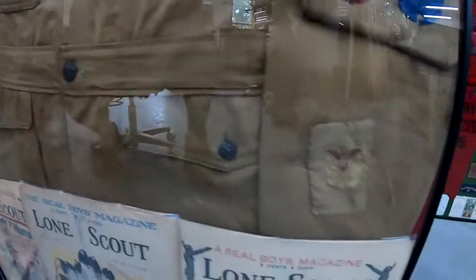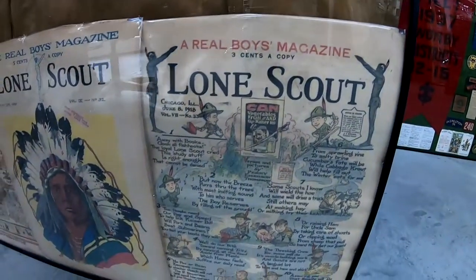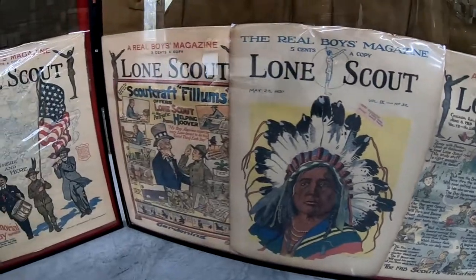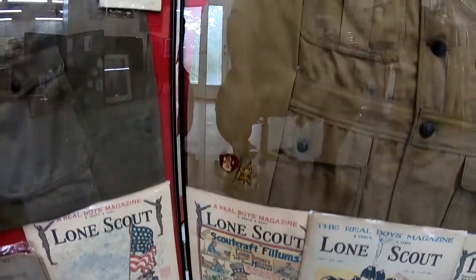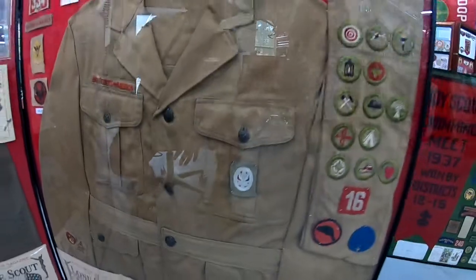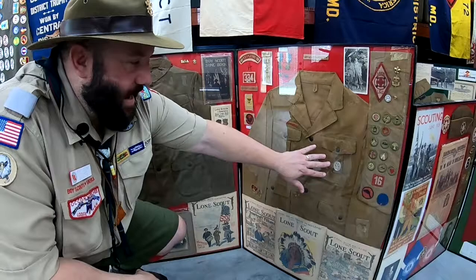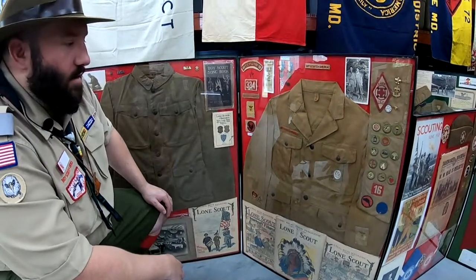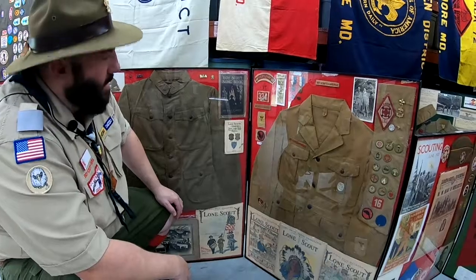There was Star, Life, and First Class on the opposite sleeve. When I procured the uniform I didn't actually have the Eagle Scout patch, but I was lucky enough to pick one up for a pretty penny and put it on the uniform to finish it off, because the Scout actually did earn the patch — it was just a matter of finding another one to replicate that.